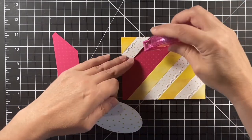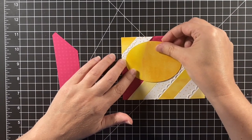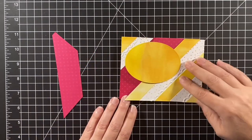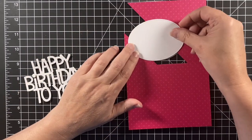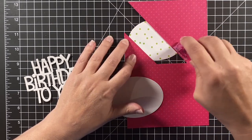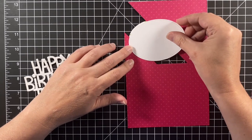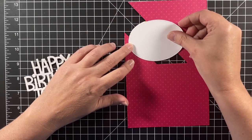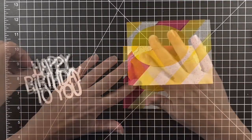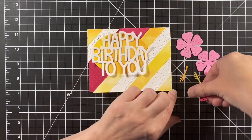Now we have two front flaps and we need to connect those, so I'm putting this oval between the two to create the bridge I need to make sure it opens as one. I'm going to clean up the back by adding another oval in white cardstock — I could write my message in there, but there's also plenty of room on the right side. The giant Happy Birthday to You fits really well on there.